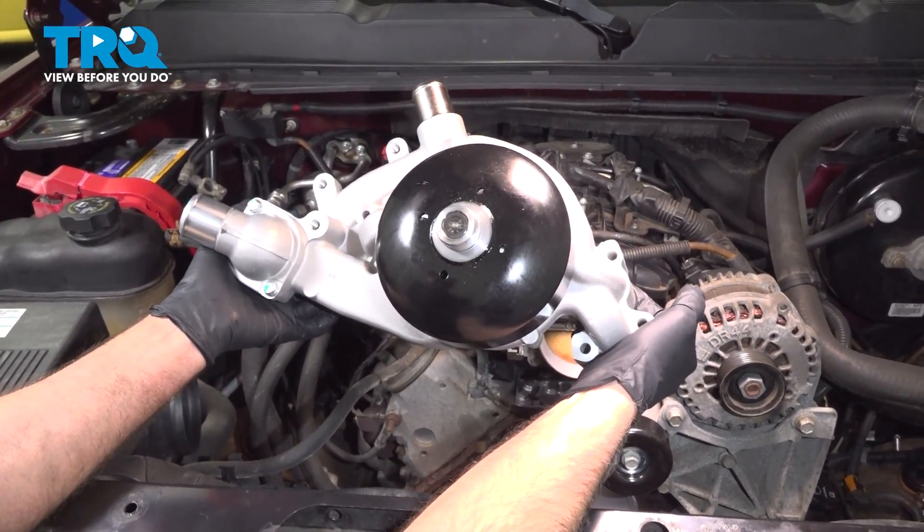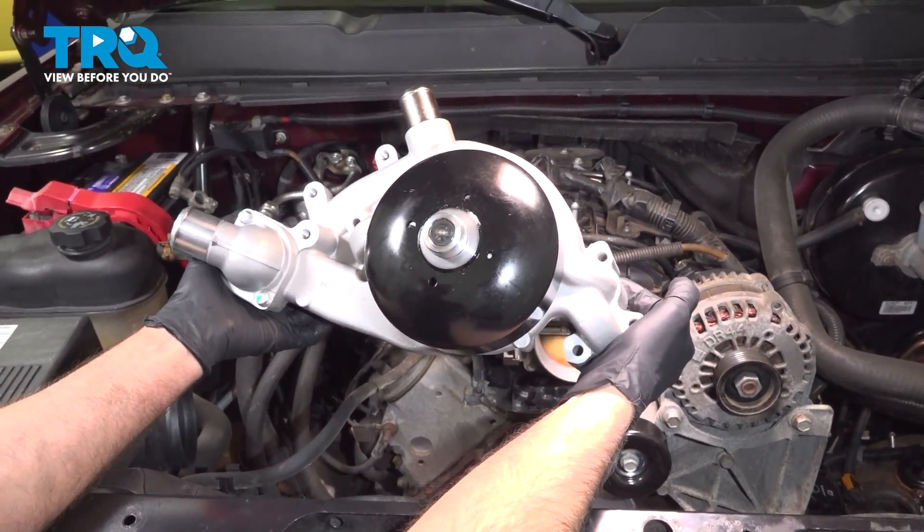In this video, I'm going to show you how to replace the water pump on this Chevy Silverado. Let's get into it.